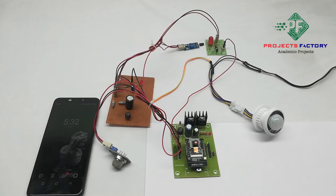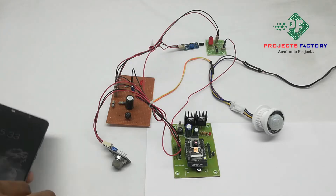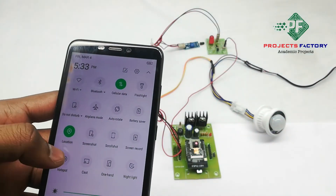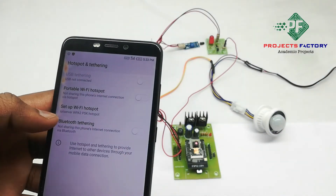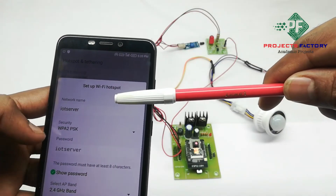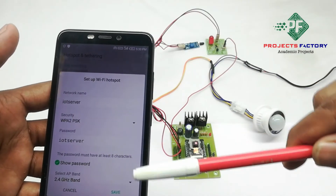Initially we have to create a hotspot on our mobile with the username and password set to 'IoT server'. Alternatively, change the WiFi router username and password to 'IoT server'. Here we can see the network name 'IoT server' and password 'IoT server'. Save the settings. The mobile should have internet access through the SIM.